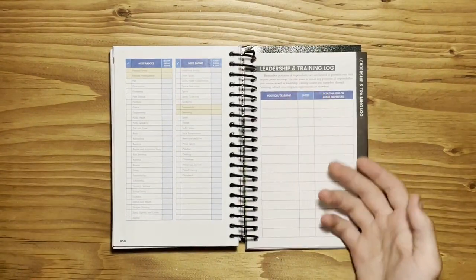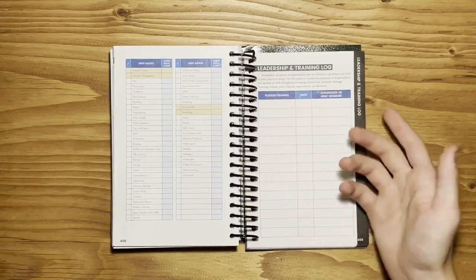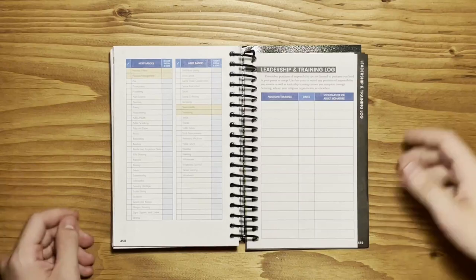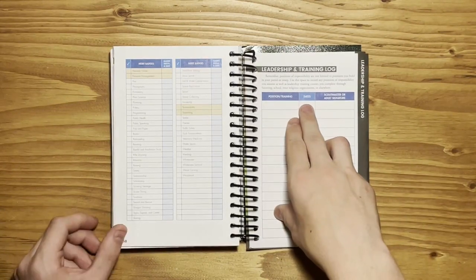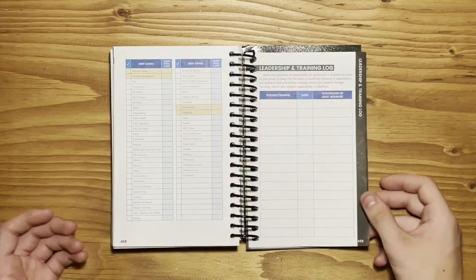Then you have your Leadership and Training Log. This is where you keep track of your positions of leadership in Scouts — for example, Senior Patrol Leader, Quartermaster, Scribe — all of those you're going to put down in here and the date that you held them. It is pretty important that you record these because it is required for rank advancement.